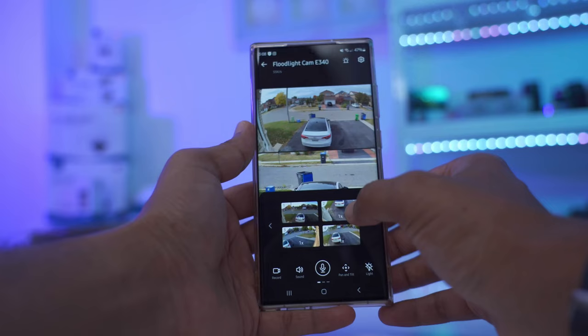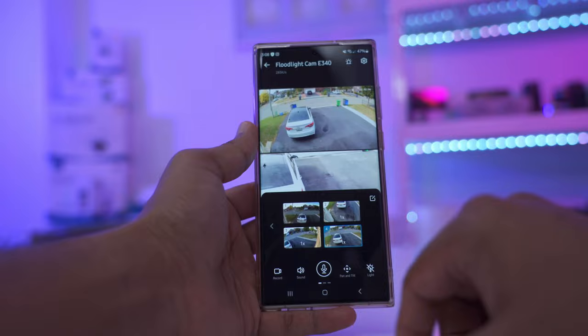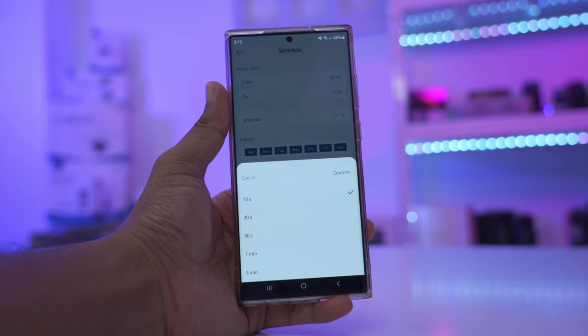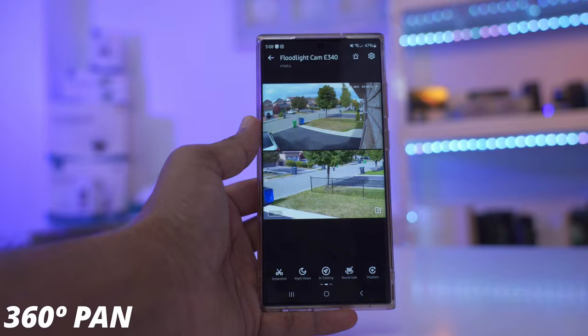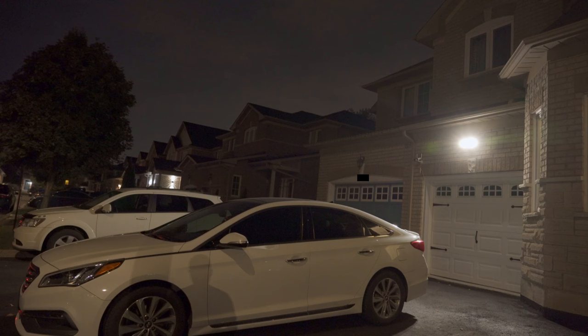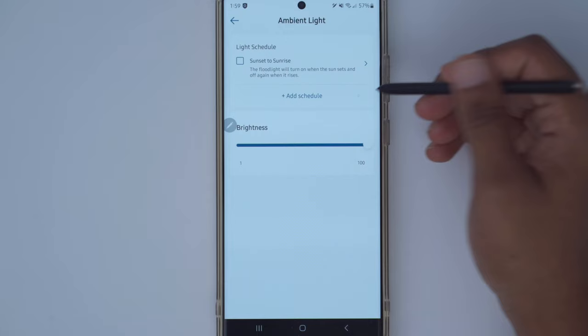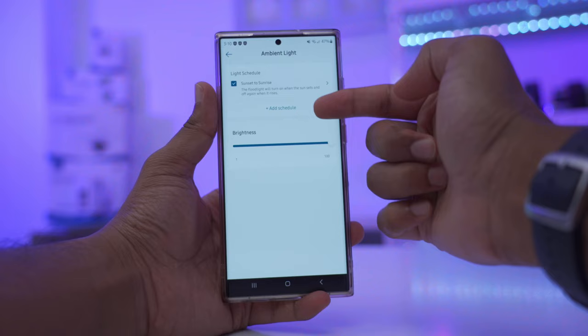Pan and tilt offers manual control, four preset patrol points you can navigate to in the app, and an auto cruise option that cycles through those four points. You can set a schedule specifying which days and times to cruise and the dwell time at each point. The floodlight puts out a maximum of 2000 lumens at 4000 Kelvins. You can activate it manually, set it to motion-activated with adjustable brightness and duration, schedule it for preset times, or use the sunset-to-sunrise feature that automatically turns lights on and off based on your local geography.